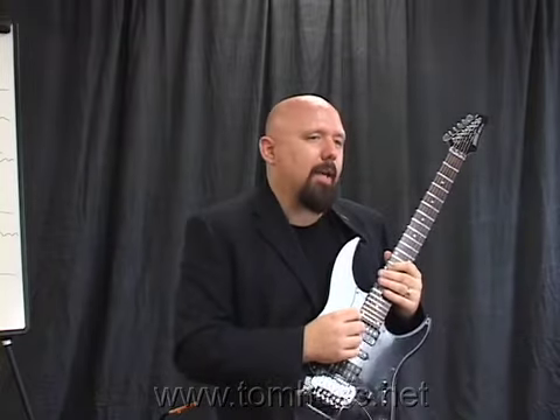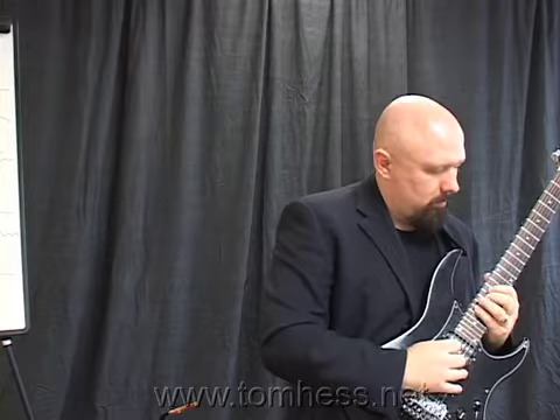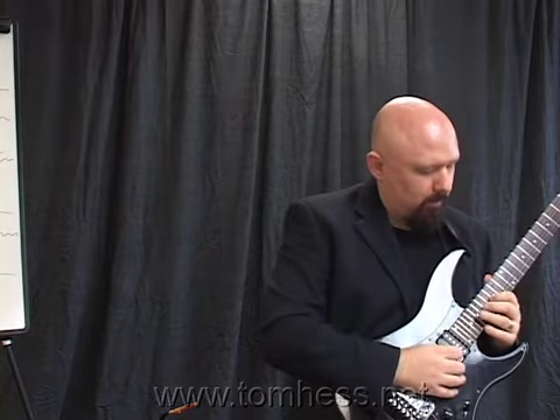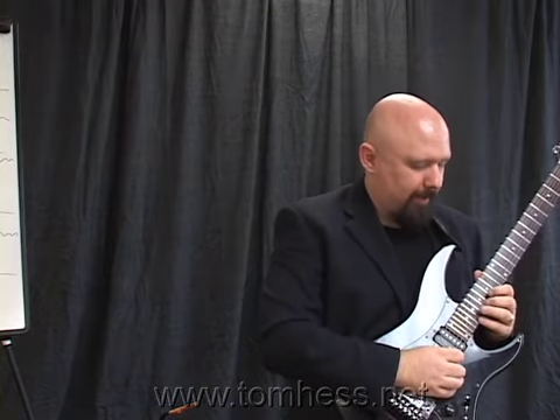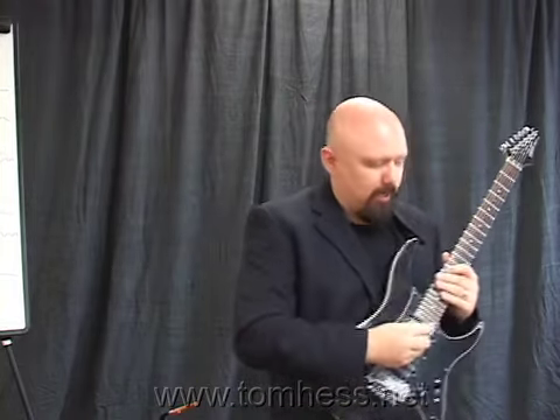This is a C major 7 arpeggio coming down. You can also think of it as an E minor arpeggio with a flatted 6th added — a cool little descending, kind of melancholy sound to it.